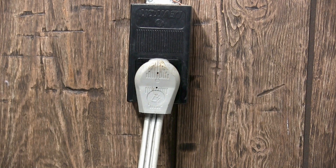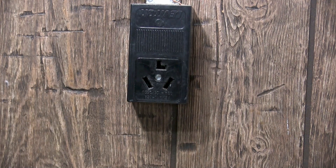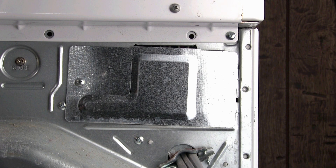Disconnect the dryer from the wall outlet. Remove this terminal block cover plate.